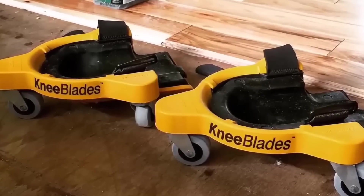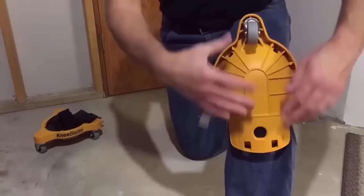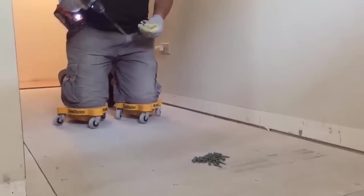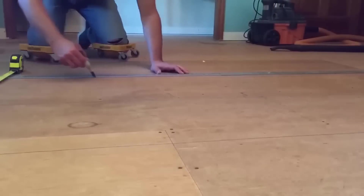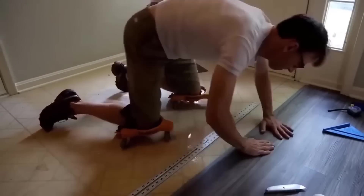Gel knee pads with wheels are designed for any job you have to do on your knees. Compared to standard knee pads, they offer more flexibility and mobility thanks to the base with three swivel casters. You can remove the base with wheels at the touch of a button and continue working like on standard knee pads. The knee pads are incredibly comfortable and adapt to the shape of your knee thanks to gel technology — ideal for tiling, wooden floor installation, and construction work done on your knees.